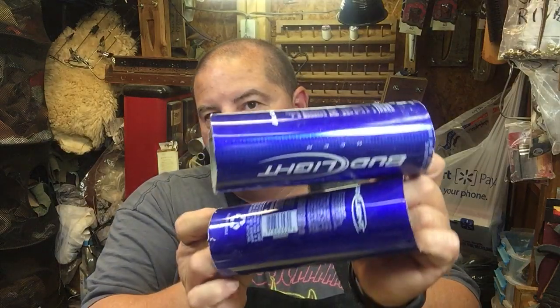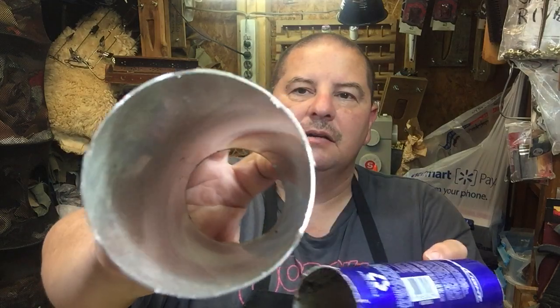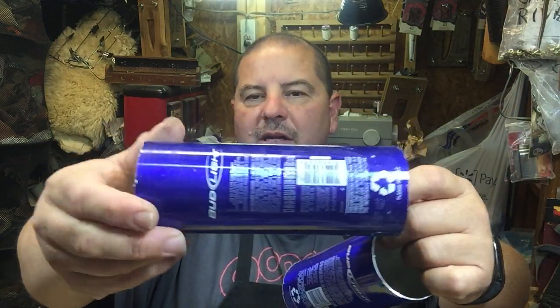It takes three bottles to make one aluminum bottle airplane, so these are the three bottles right here. These have already been cut up — basically they have the tops and the bottoms cut off of them so that they can be used like a piece of sheet metal.